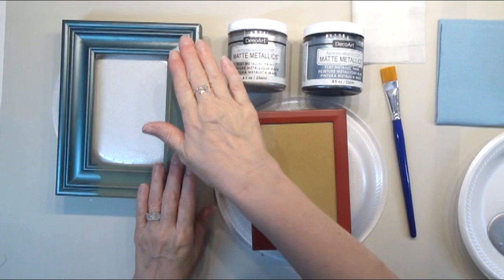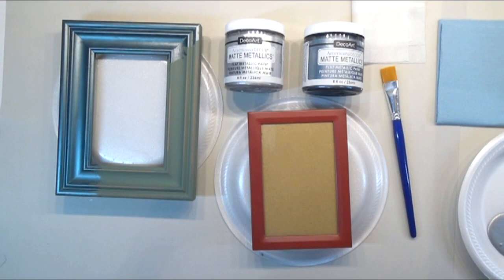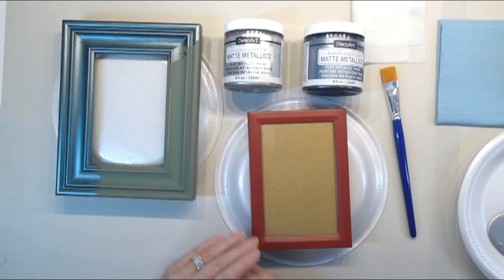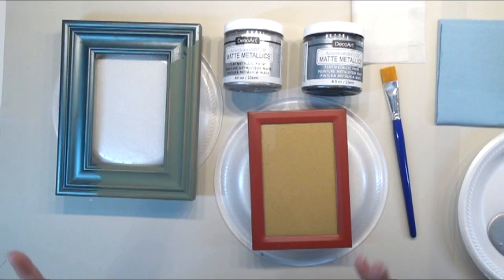I'm going to paint these two frames up for you guys. As you can see, I've already started this one — I've painted two sides. It's just got one coat on there. Look at the coverage with one coat. Some of your projects may take one, some may take two, some may take three, but this product — I just love it. I've painted it on many types of surfaces, not just wood. So this one is wood and this one is metal. I'm going to finish painting this one with pewter and this one I'm going to paint silver, because these are the colors that go well in my home.